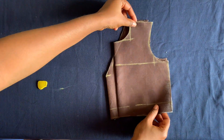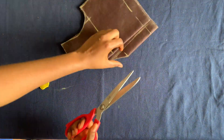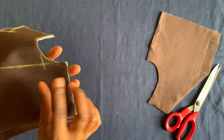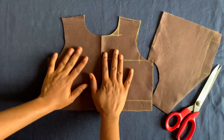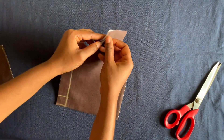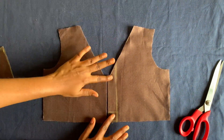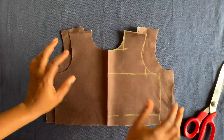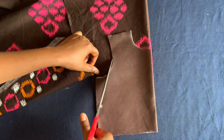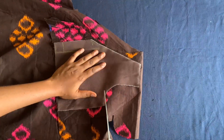This is the front piece and this is the back. I'll slit open the back. Then I'll place it on the Ankara fabric — this is the back of the dress and this is the front — and cut out what I need.